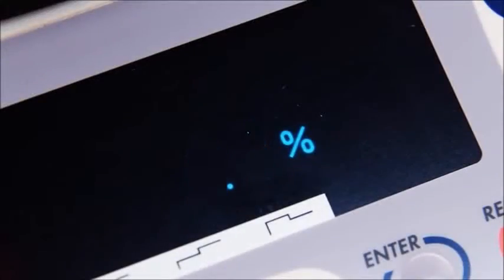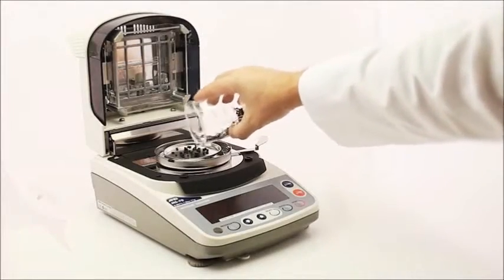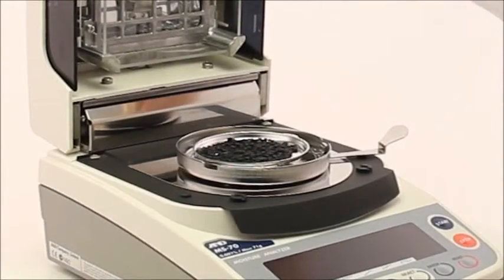The model MS-70 measures down to 0.001% moisture content with its resolution of 0.1 milligrams. Now, even challenging low moisture substances like plastic resins can be conveniently characterized.